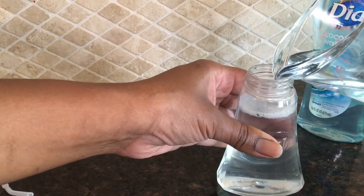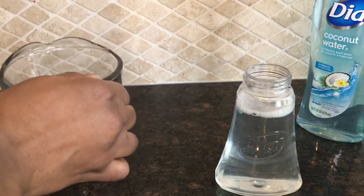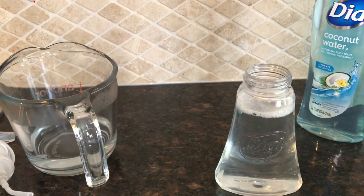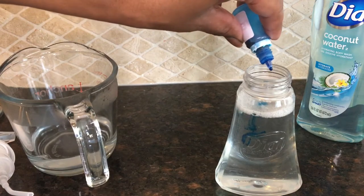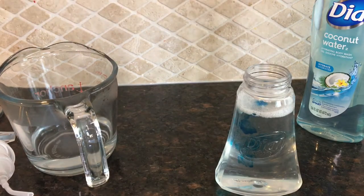I'm leaving room for air. I could have put a little bit more of the solution but whatever I have left I'll just transfer into another container. Now I'm going to add my blue soap dye — this is optional. You don't even have to use this; most of the time I don't use it. I just use it every blue moon, and for this video I'll put in about two drops of the blue soap dye.